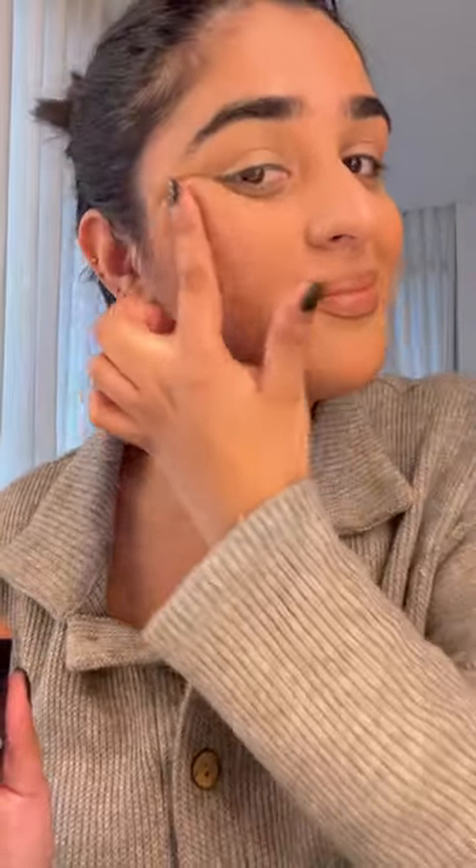Also because it's so creamy, I'm going to apply this as cream blush because I can. And here's my nude glam with Shade Lahore.